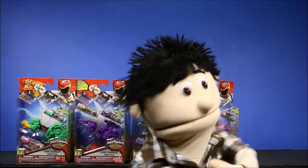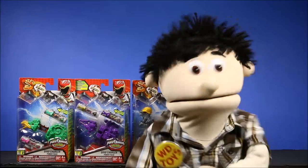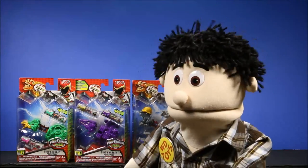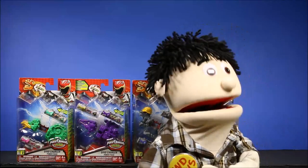Wow guys, it's great to see you again. I'm so glad you came back. Hi, I'm WD and welcome to my toy channel. Let's see what we have today.